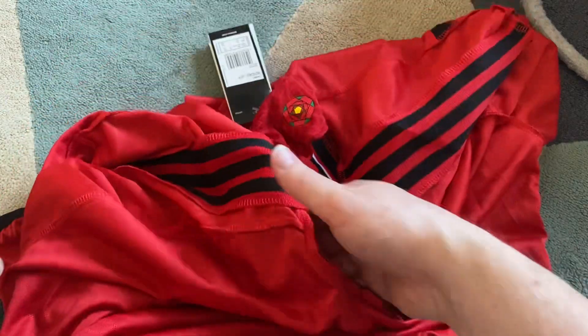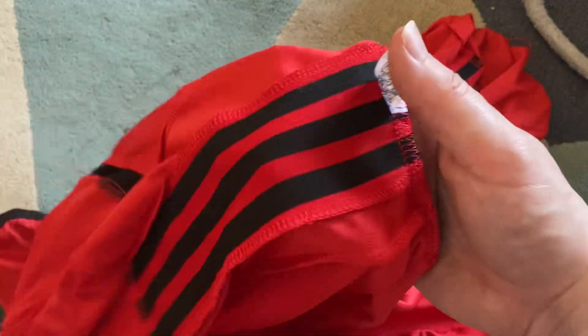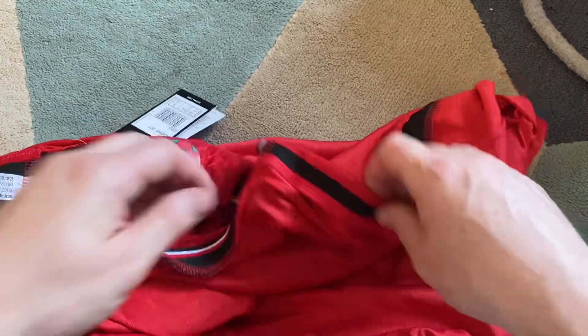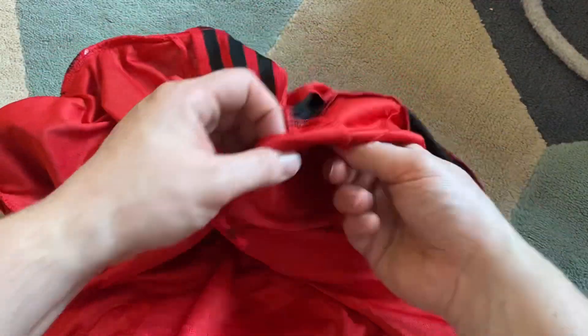I wonder what it would come up with - I might have to check myself. But that's pretty cool, the attention to detail they go to on these knockoffs. And it's like, no one that orders from DHgate thinks they're real - you'd be crazy to think that.